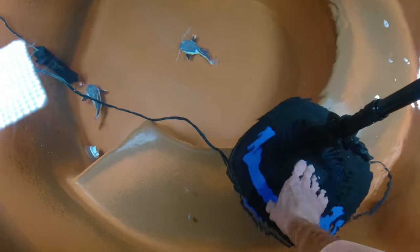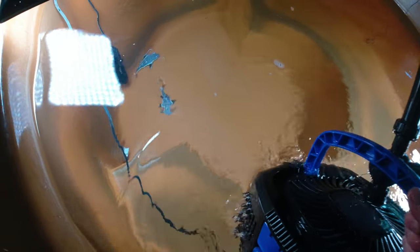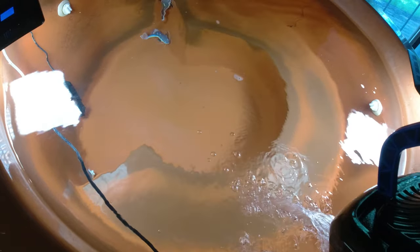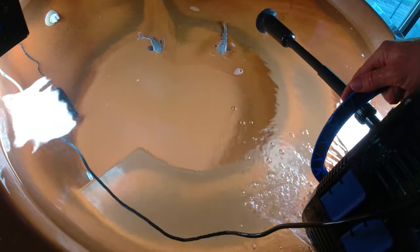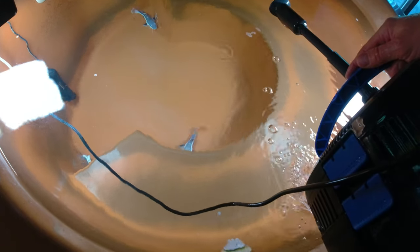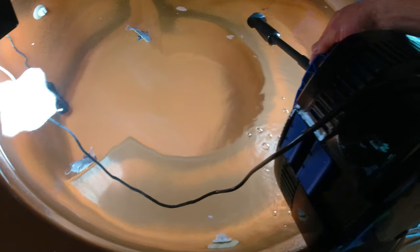My biggest fear is that I'll squash them under the filter when I put it down. Sometimes I'm lowering the filter and they're right underneath it. This filter is pretty heavy — I think it could hurt them if they got under there while I'm lowering it down.